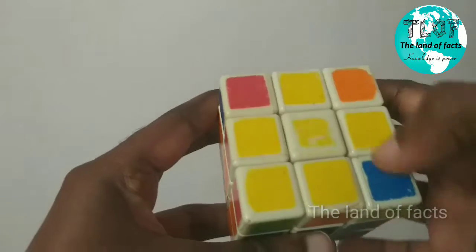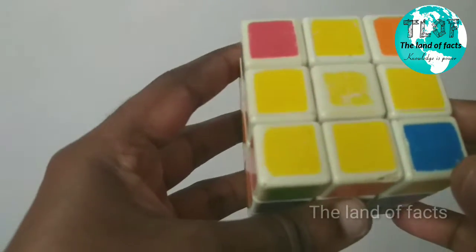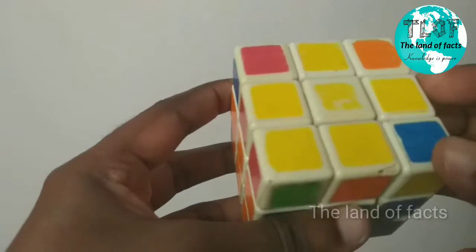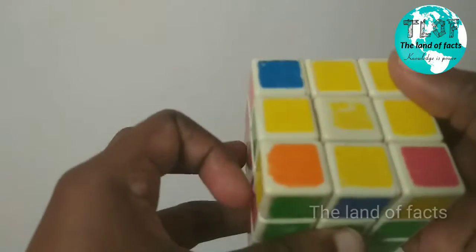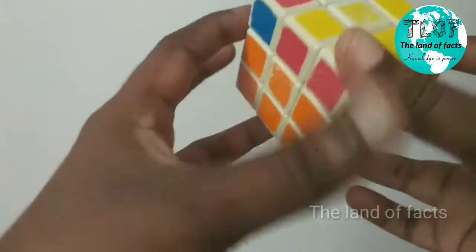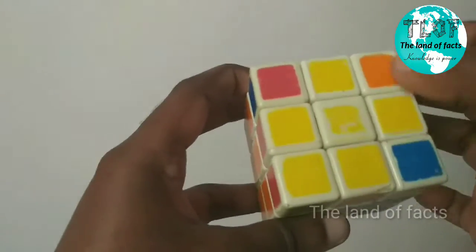Now we have three layers. You can use these layers. I am making three layers, or if I am using the layer, you can add these layers.